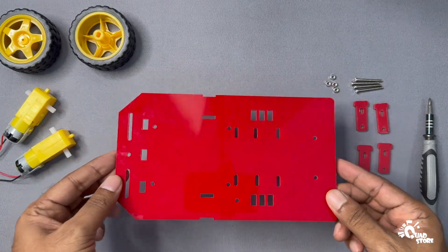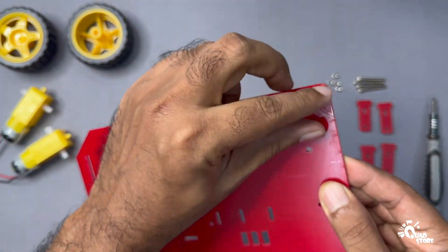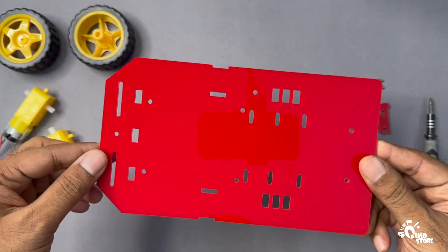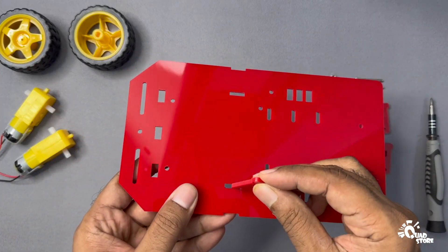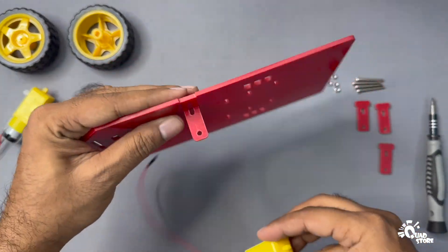Prepare the chassis plate. Start by taking the acrylic base plate and carefully removing the protective film — clear or brown — from both sides. Then mount the first motor by inserting one motor mount into the chassis base as shown in the video.